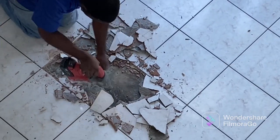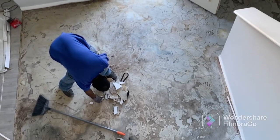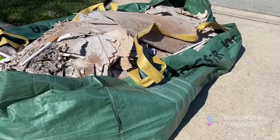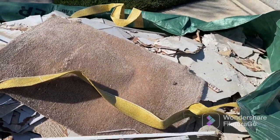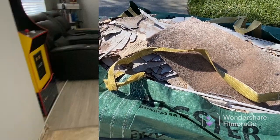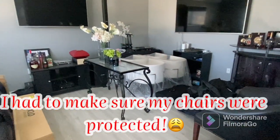Here you can see they're starting the process of tearing up the tile. They quickly realized that they needed a bigger tool to get it done. They thought it would come up easily because the tile was laying on top of the vinyl that we had laid when we built the house — that wasn't the case. We had to purchase a dumpster bag managed by Waste Management. The bag was only $29, but it was $220 for them to come pick it up.